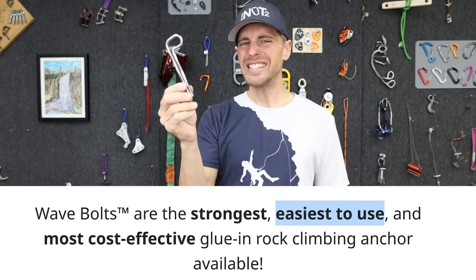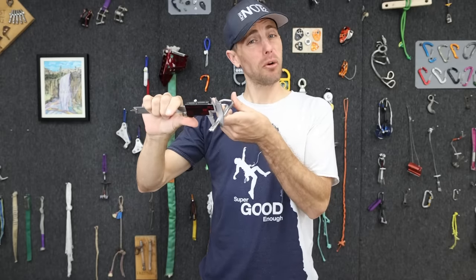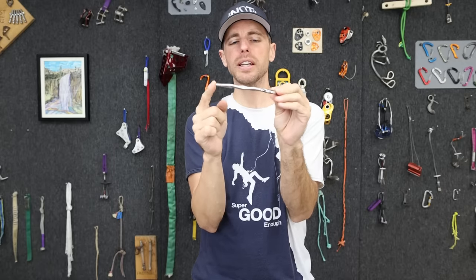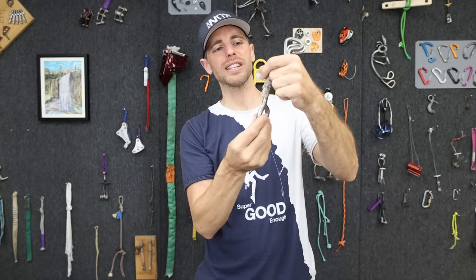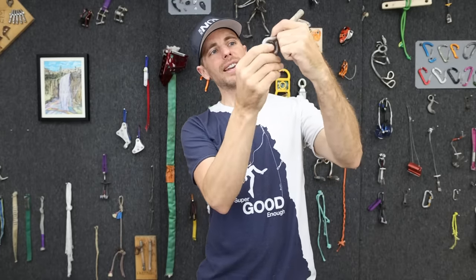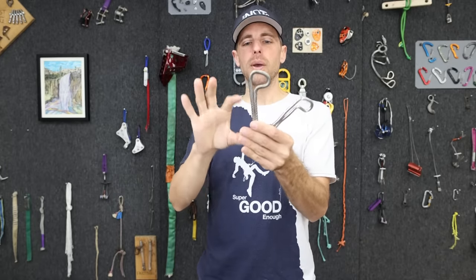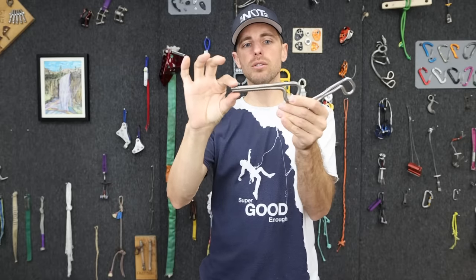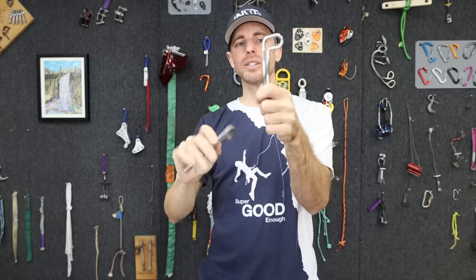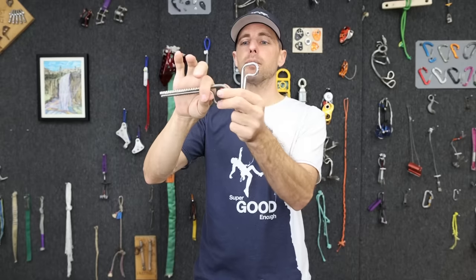They're plenty strong enough — I just think it's funny they claim 'easiest to use.' This goes in a 12.7 mm or half-inch hole, but it measures 13.5 mm — almost a millimeter bigger than the hole. What they're inferring is that if you use a more traditional glue-and-bolt in a roof or steep rock, it'll slide out before curing — so in that instance it is technically easier. But a titanium bolt has a tight tolerance only at the neck, so it goes in super easy except for the last few taps, whereas the wave bolt is tight all the way down.